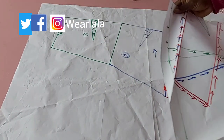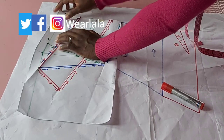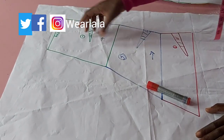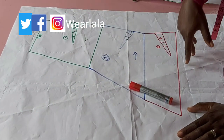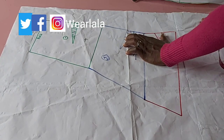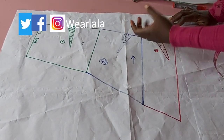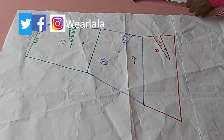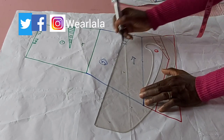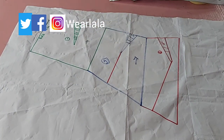Now we'll transfer this to fabric and start sewing. The first cascade will be on the side after joining the skirt at the side seam. You'll be cutting this on fold — one piece for each side of the skirt. For the pleats, if we sew all three darts at the waistline it will be too bulky when attaching the waistband, so for the second and third cascades we're going to transfer the darts to the lower part, leaving the first dart alone.